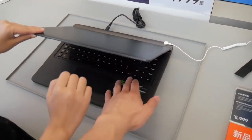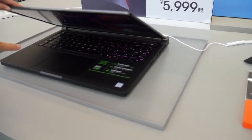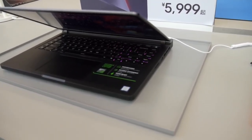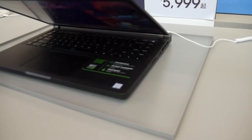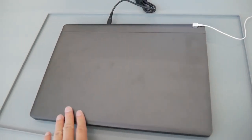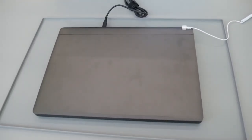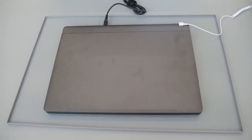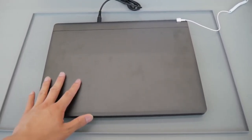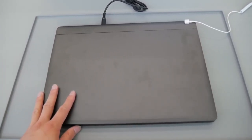The keyboard just feels solid. It's very bright here so you cannot see the backlight of the keyboard — I'm trying to show you. It has no profile, it doesn't have any logo. This is the Mi laptop, the Mi Gaming Laptop.